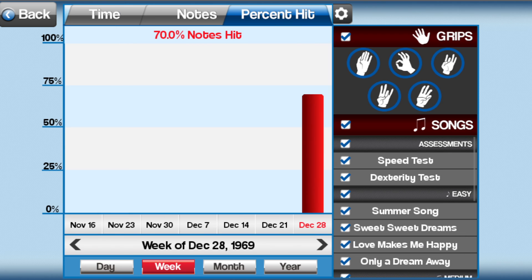Select the gear icon to bring up the Options panel. Here you can see specific trends for a specific grip or song.